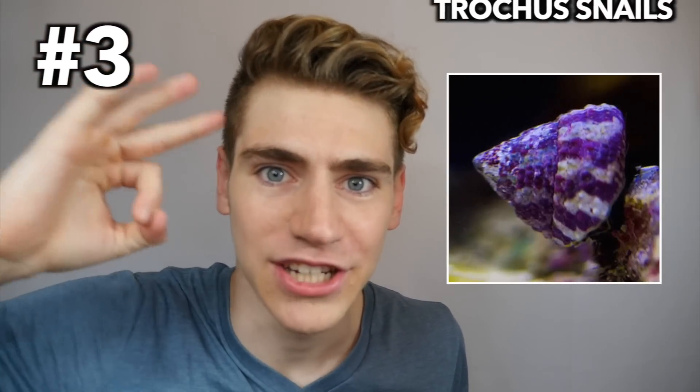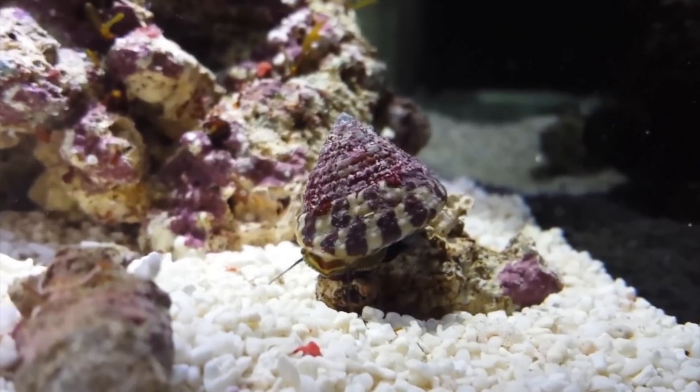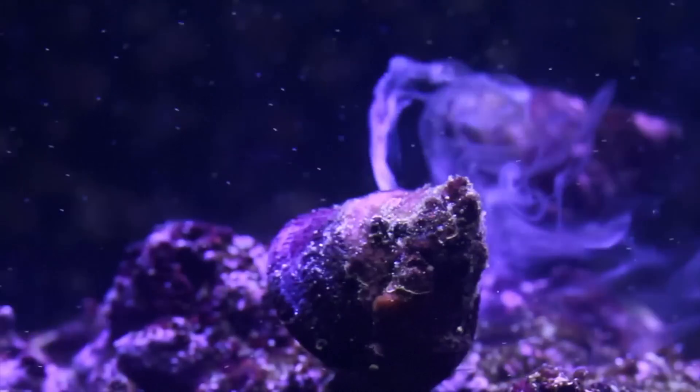Number three: trochus snails. Most beginner hobbyists don't really pay attention to the first types of snails they get, but certain types like trochus snails can actually make a huge difference. Also called turban snails, these are easy to care for and very good at feeding on algae, cyanobacteria, and diatoms amongst your live rock, substrate, and aquarium glass.